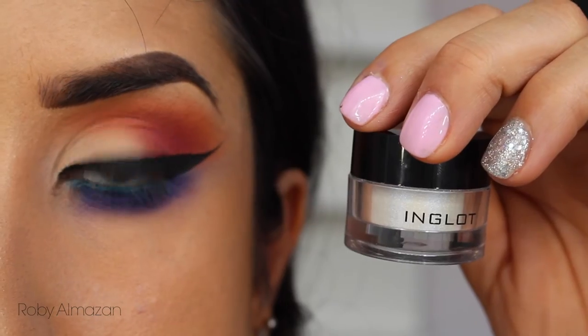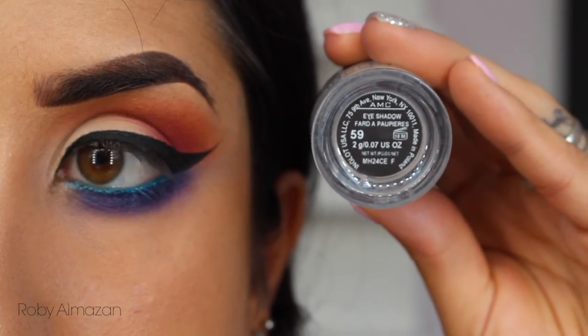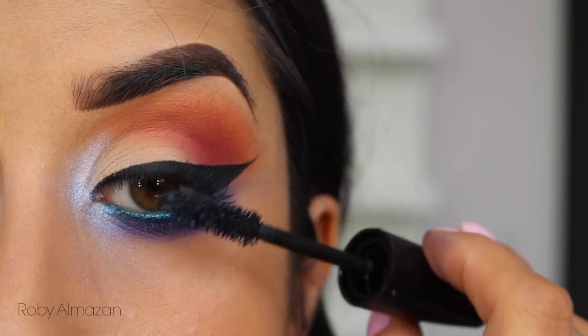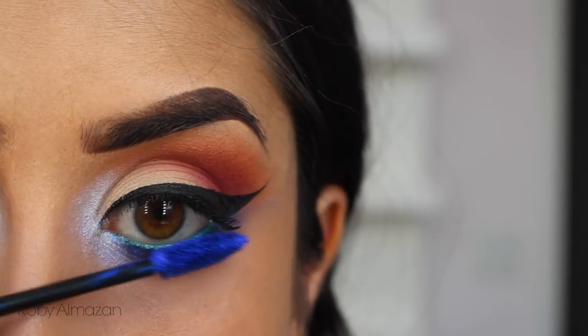Coming up is probably the most beautiful pigment in the whole world — brace yourselves — it's the Inglot pigment in 59, and it has these beautiful iridescent purples and blues. Just look what it's doing to my inner corner! Then very quickly putting mascara on my lashes and applying blue mascara on my lower lashes because I thought it would look cool — maybe it does, maybe it doesn't.